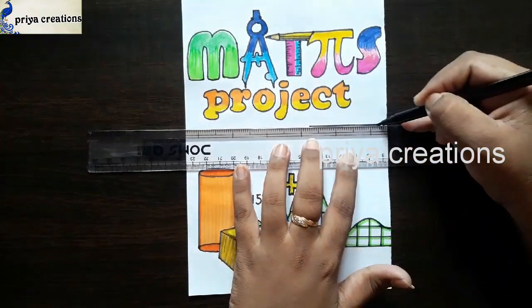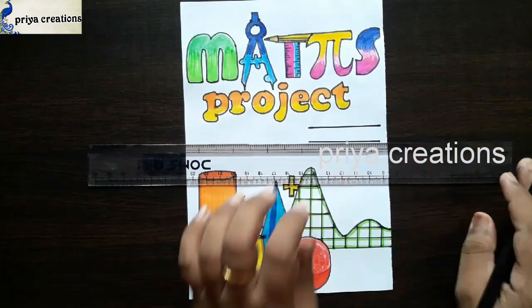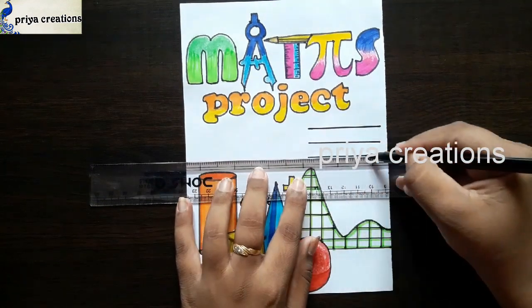This is a yellow color brush pen — draw 3 lines like this.